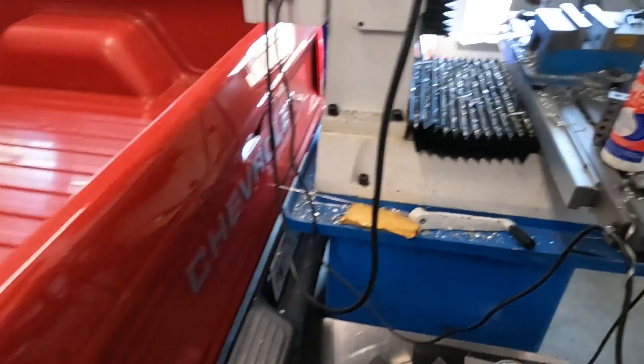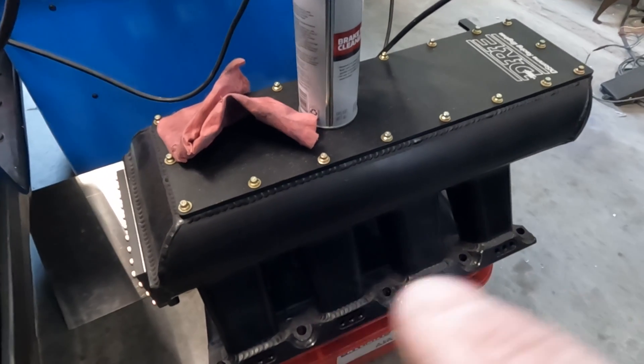Those injector bosses are canted, pointing toward the rear and front of the car. We're going to put them in straight up and down, with threaded bungs for threaded injectors. It's going to get 16 soft lines, one to each injector, so they just screw in on top and go to a distribution block. That makes things easier to maintain with no O-rings to blow out, which is a big problem when you run big boost and high fuel pressure — that's actually kind of scary.